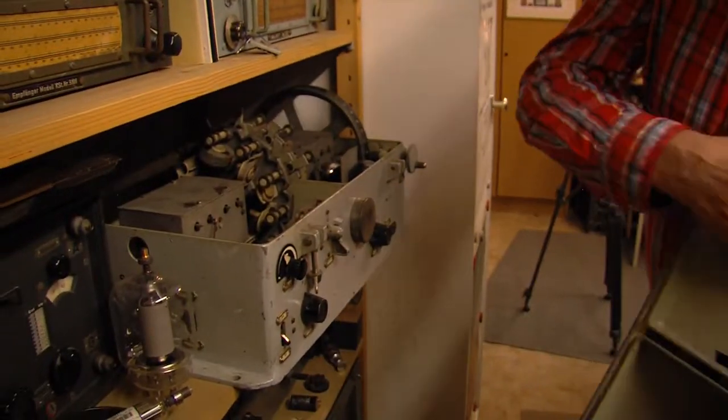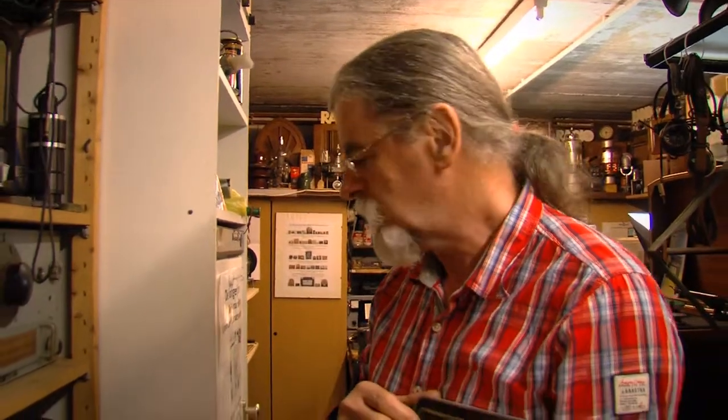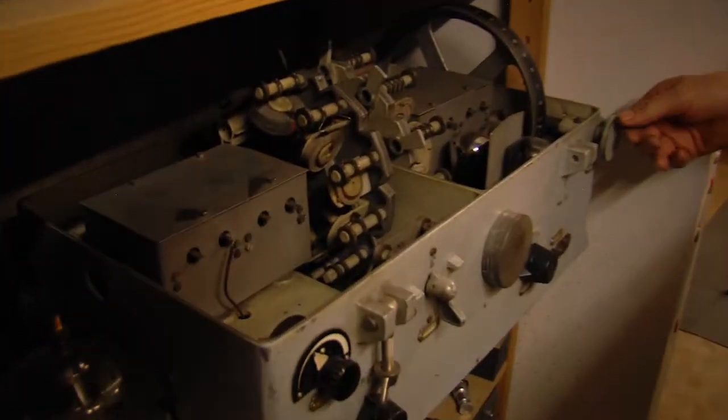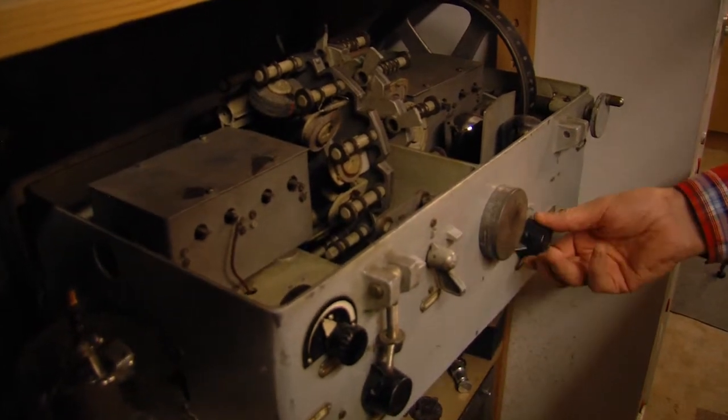It's cast iron, really made to survive a small explosion — or if the ship was attacked or something like that. It's really solid, German.